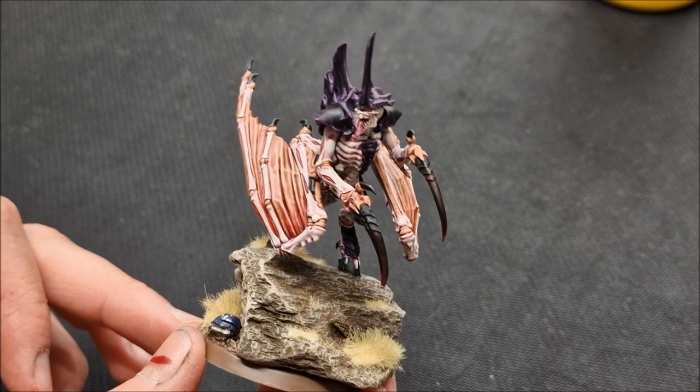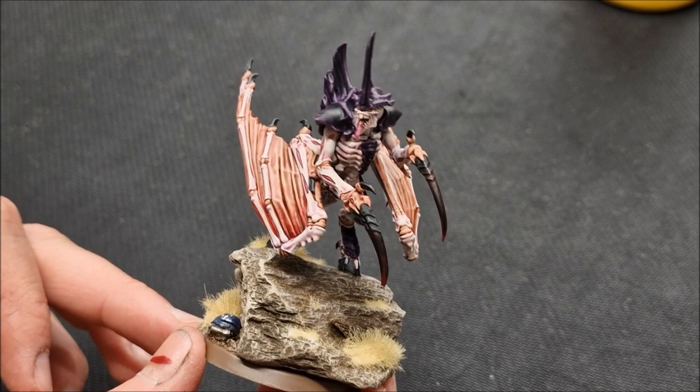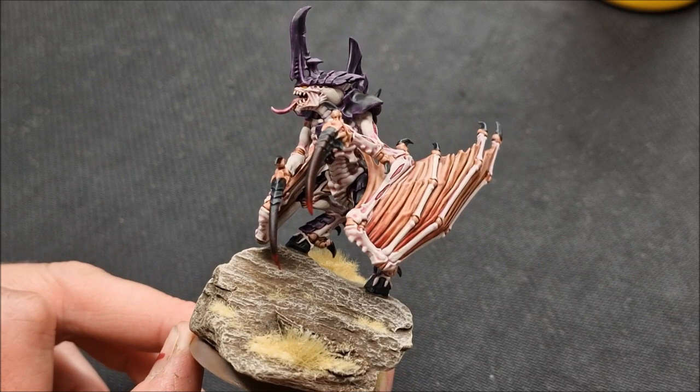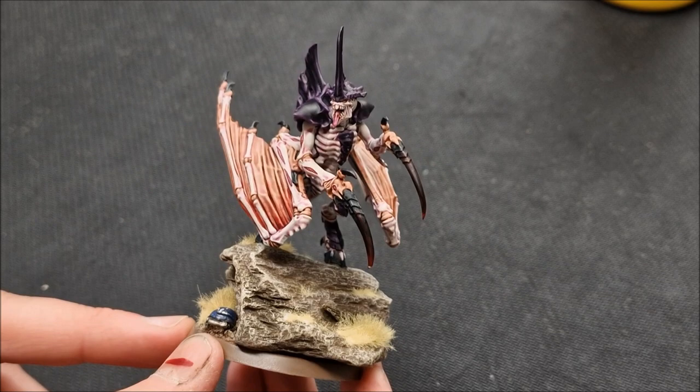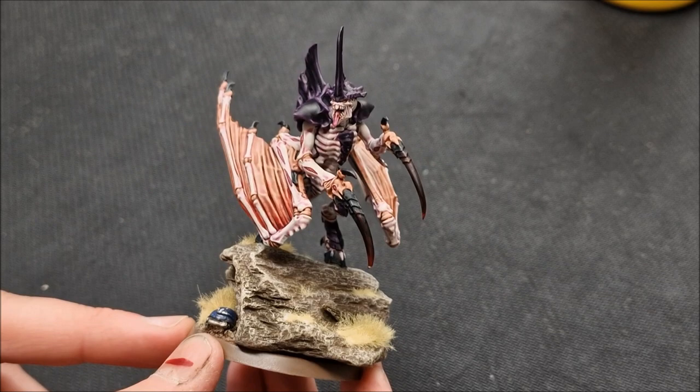Do copy this tutorial and check out the other tutorial on the channel for the Screamer Killer. There may be more tutorials — the idea is to give you a guide for painting these models, and contrast has really opened the way up to paint Hive Fleet Leviathan models nicely and quickly with great effects. Keep a lookout for more content on the channel for Warhammer 40K. Do check out the link below for The Outpost, thanks for watching, and tune in next time.